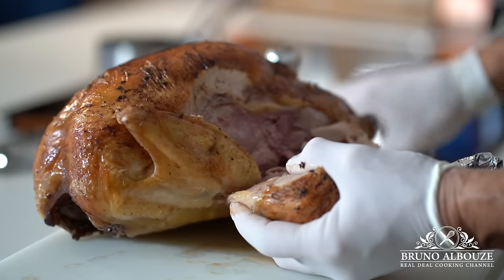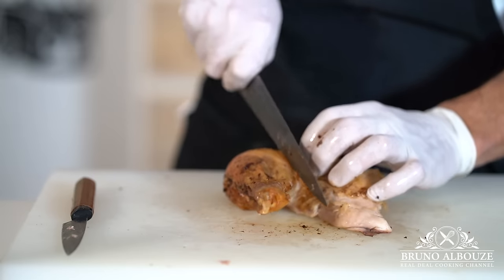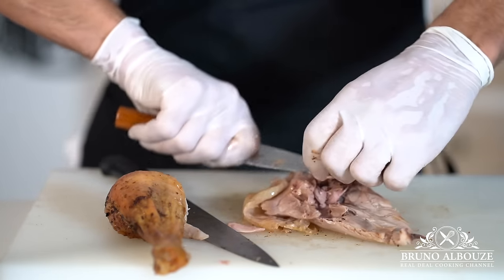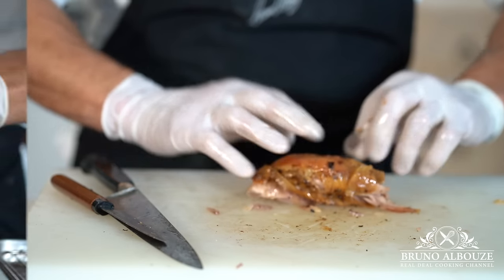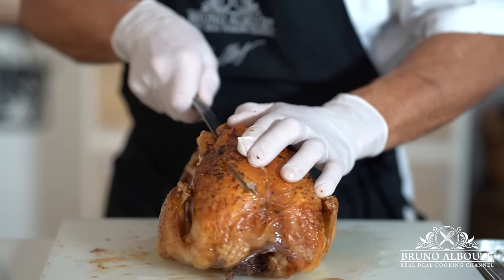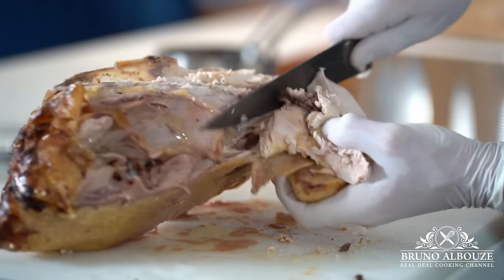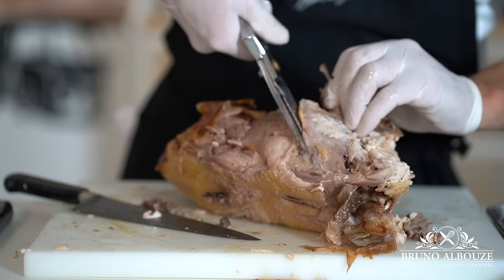Time to carve the bird. First, remove the butcher's twine, then cut both legs — they should pop off easily. Separate the drumsticks from the thighs; feel free to serve the thighs deboned. Slice the breast into serving portions. In order to ease the carving procedure, it is common practice to remove the wishbone before or after cooking. Cut off the wings from the joint and open up the ribcage with shears to free the stuffing.